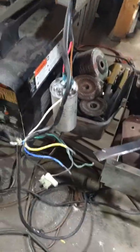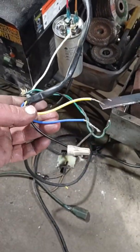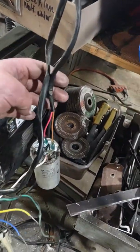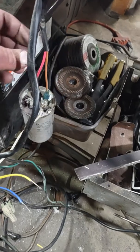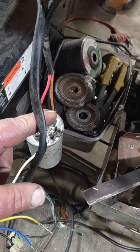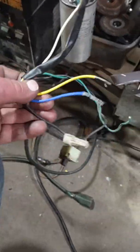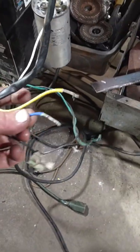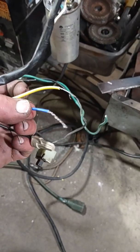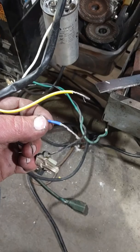I learned the hard way that these three wires here — I got a yellow, a blue, and a black — and then there's these two here, a brown and a red. I had the brown and the red hooked up to the capacitor, and then I had my neutral coming from my AC 120-volt mains voltage going to the blue, and my hot going to the black.